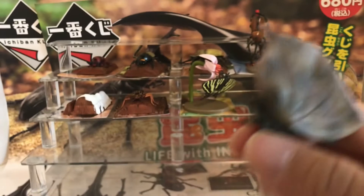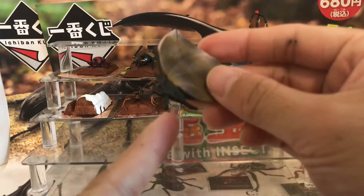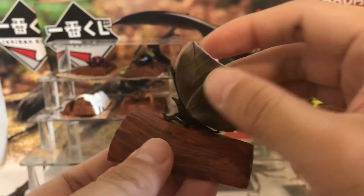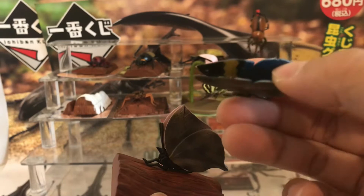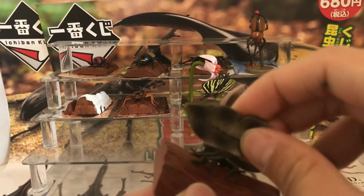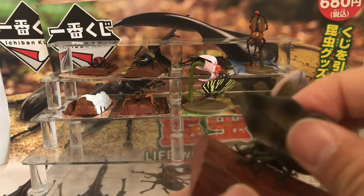You can see there are two holes on the base, and these figures come with a small rod on the bottom. You just plug those in. On one of them, the wing can open up a little bit and you can see a nice yellow, blue, and black pattern. Go ahead and plug both of them in.